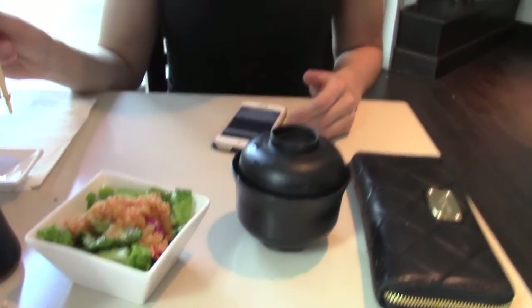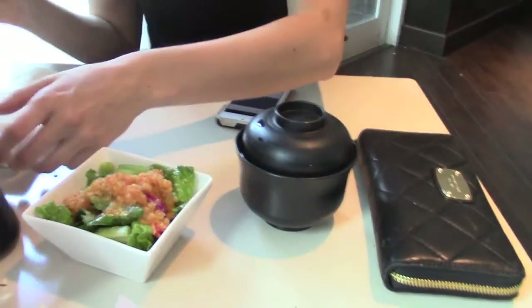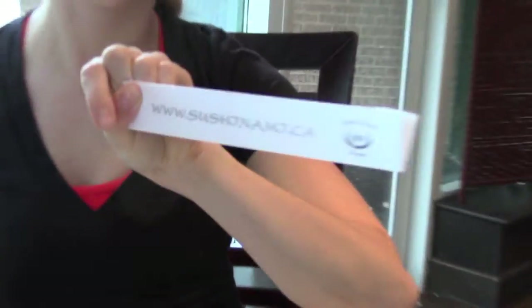What's up guys, we're here for sushi as part of our pre-game pre-training meal, and it's at Sushi Nami, which is where I work. Shout out Sushi Nami.